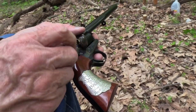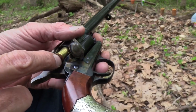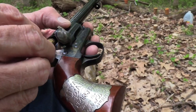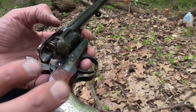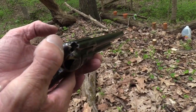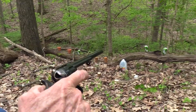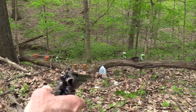Hickok45 playing Wyatt Earp again, out here shooting and wearing out Wyatt Earp's old revolver. That's terrible, isn't it? Nah, you know it's a reproduction. You've seen this — you better have. The old Cimarron Buntline, the Wyatt Earp Buntline.